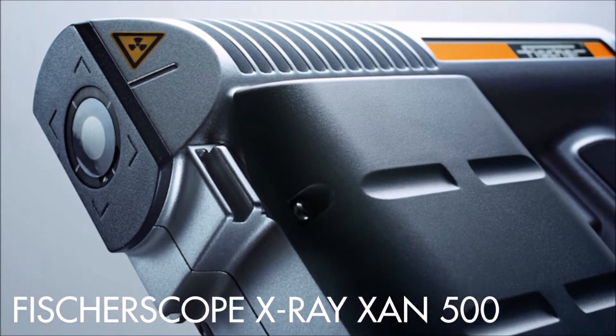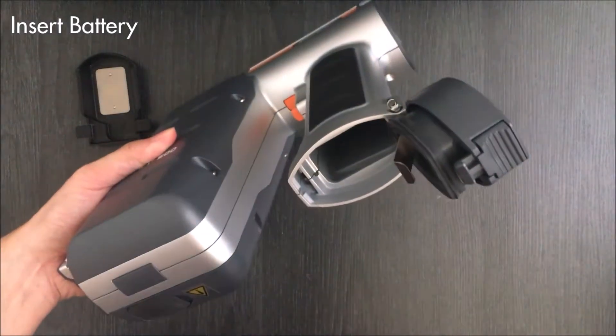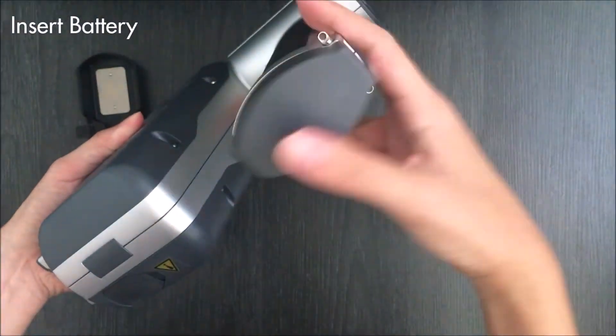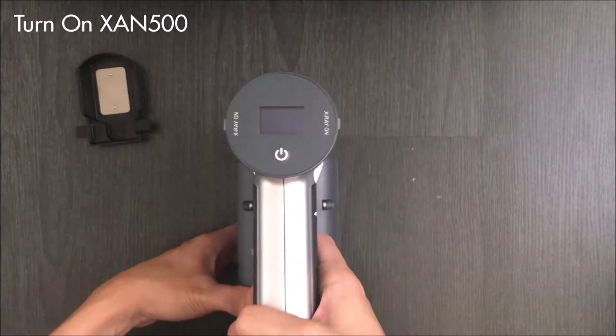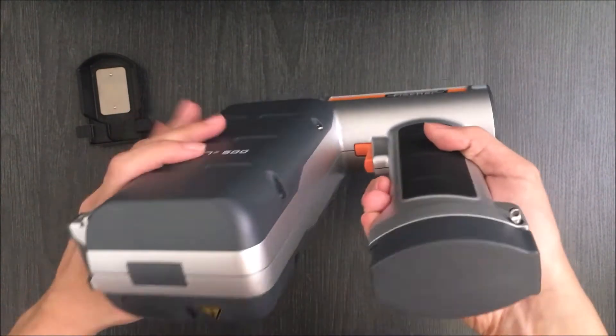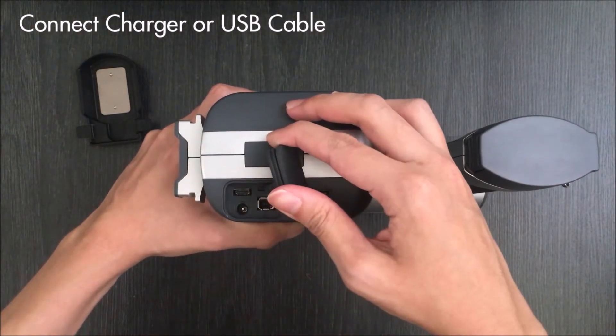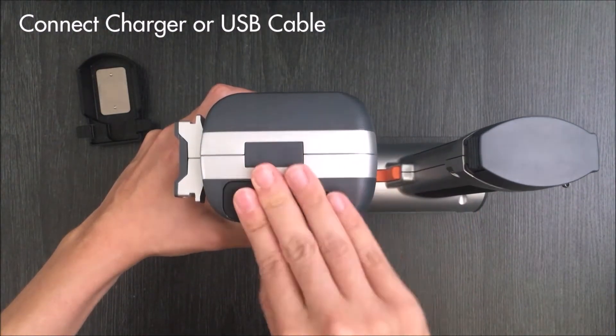Welcome to Helmut Fischer. The XAN500 is a mobile x-ray capable of measuring both coating thickness and material composition on both small components and bulky parts. This video series will demonstrate how user-friendly it is to measure samples, calibrate, normalize, and create a report.